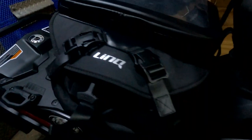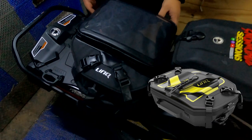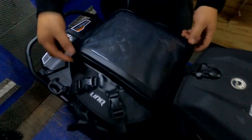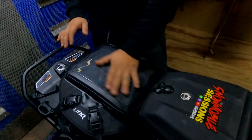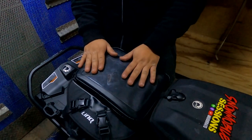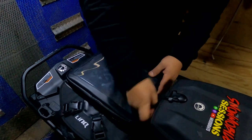You guys might recognize this bag because it's basically the exact same bag as the Deep Snow Pro bag that was released last year. The only difference is this lid. The lid on this bag has a storage area for paper and whatever you really want to put in it, and then a nice transparent layer to put a map if you use paper maps. I don't really use paper maps, but it does give me a nice amount of storage.